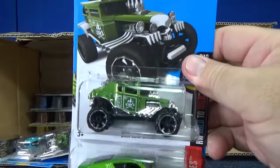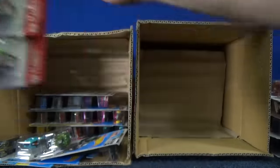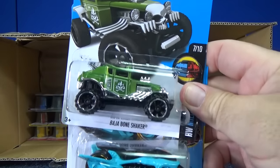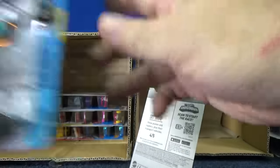Green, green, green — Baja, Mercury Cyclone. Another Baja, motorcycle, jet threat.